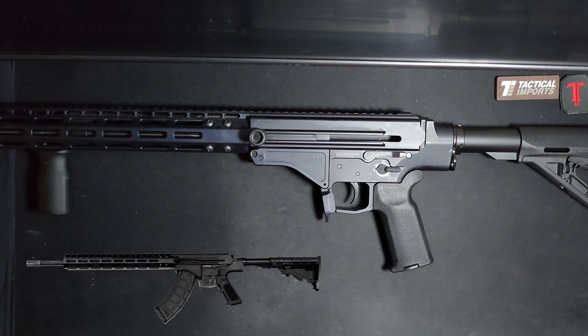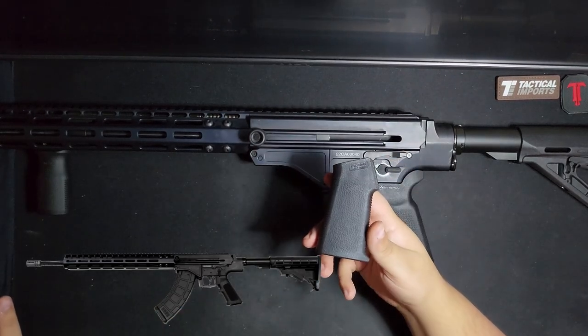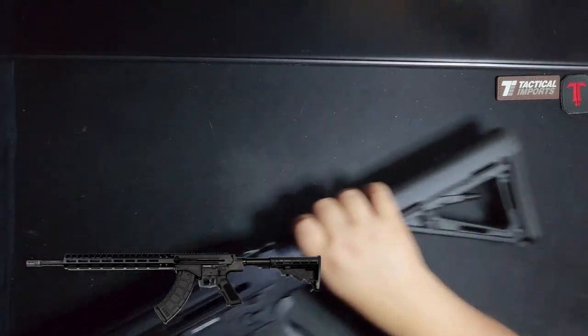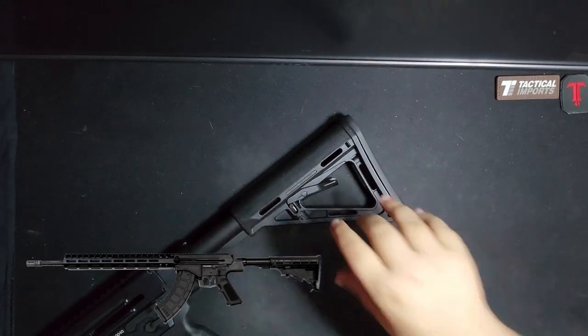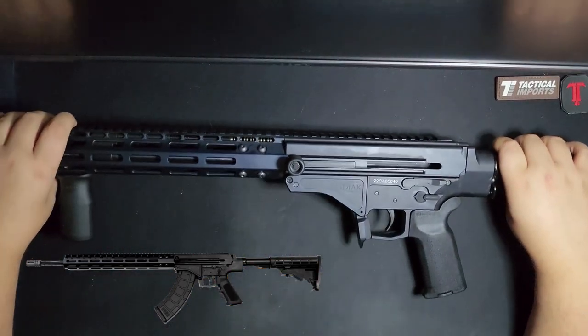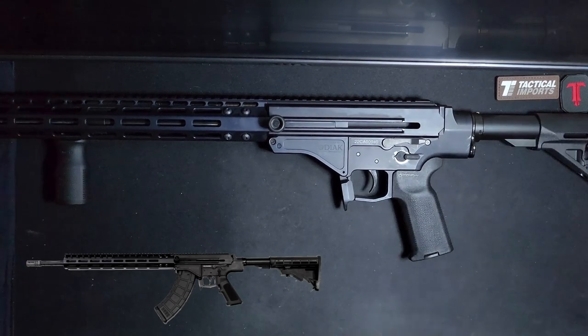This rifle was advertised as coming with an A2 pistol grip, but it actually came with a Magpul MOE-K grip. It was also advertised to come with a standard M4 carbine stock, but it actually came with an MOE stock. I have no idea what the standard configuration for this thing is — if it comes with Magpul parts or if it doesn't. Mine did.